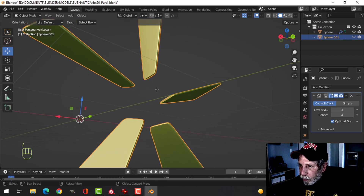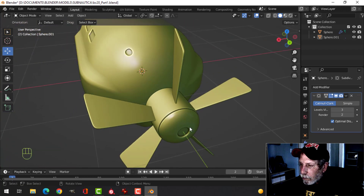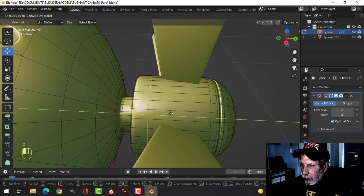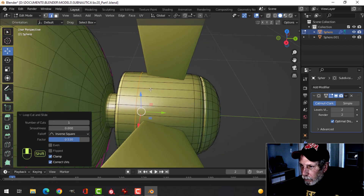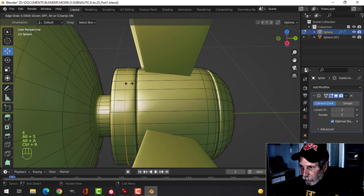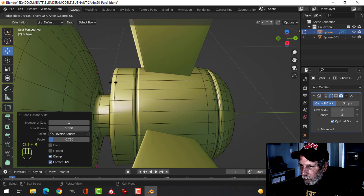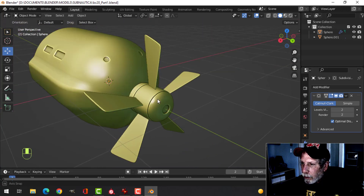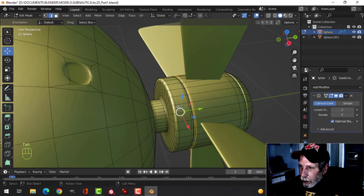We'll go in here and delete those bottom faces. So far so good. Let's take this piece and drag it up — leave that one there. Bring another one in just behind there, do another cut, pull that in. If things slow down, just shut off the subdivision. We'll put bolts going around there. A lot of this stuff you'd do in Substance Painter, but I'll do it here in geometry.